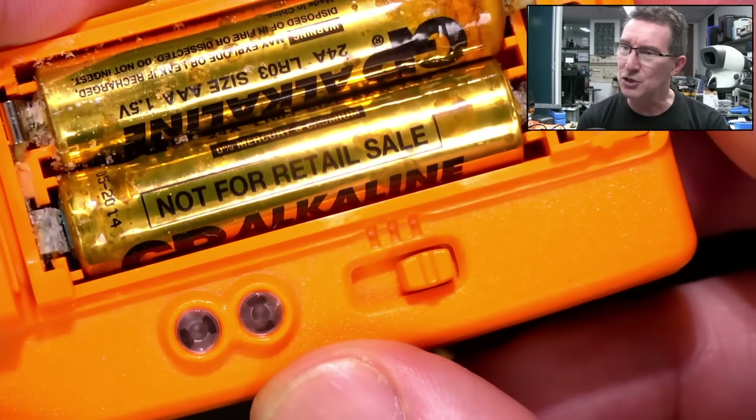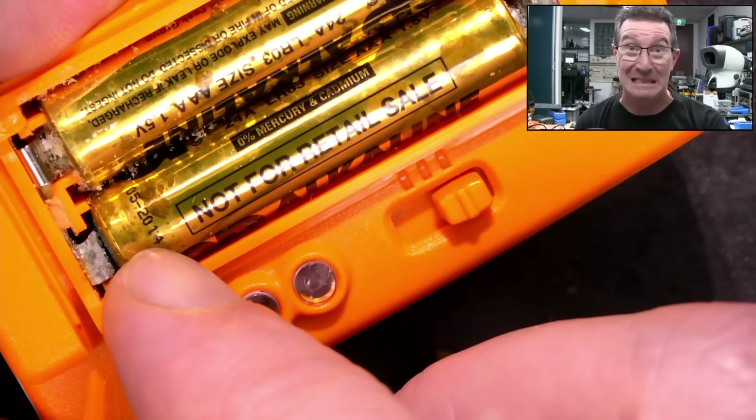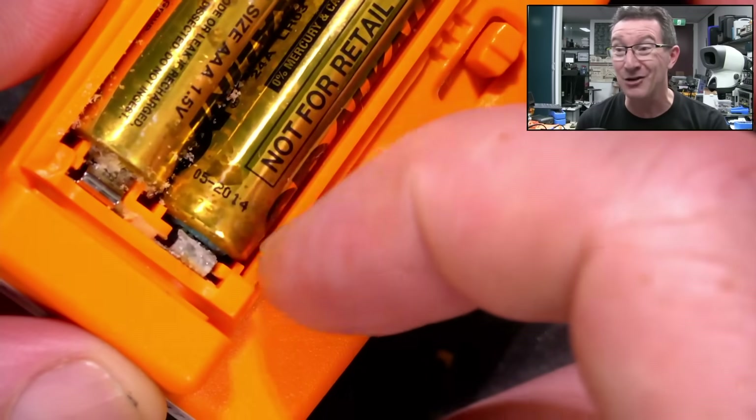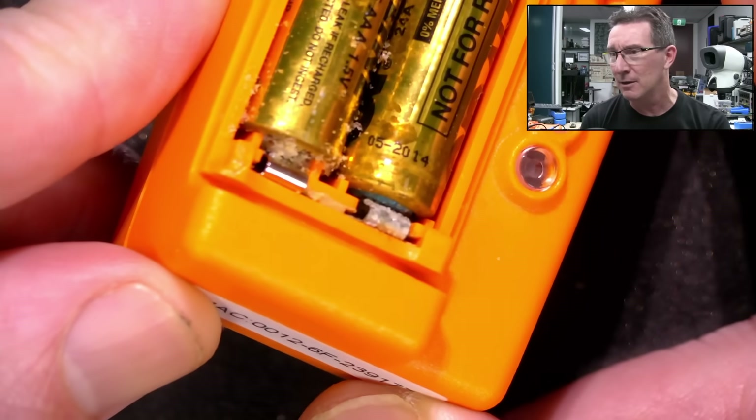Not for retail sale — these are GP alkaline batteries, expired in 2014. So yeah, that's not the manufacture date, that's when they expired, and they have well and truly expired.